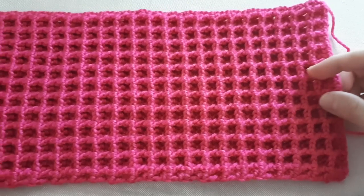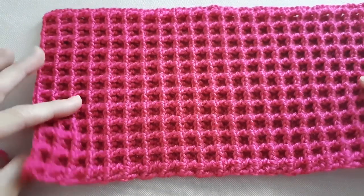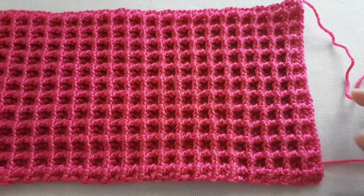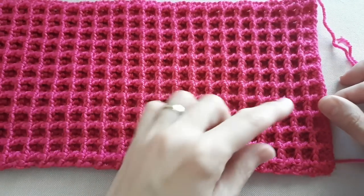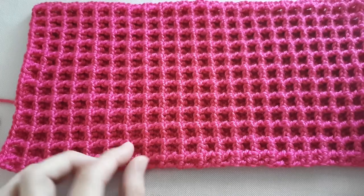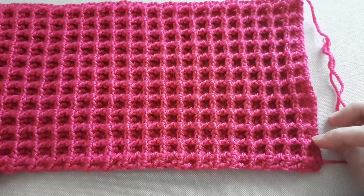That's how your work should look at the end of round four — that's the back and that's the front. I have finished with the first color. As I said, I'm making this cowl in two different colors, but if you're going to make it in just one color, continue making it until the required length. If you've decided to make your cowl in two different colors, you'll need 22 rounds in the first color.